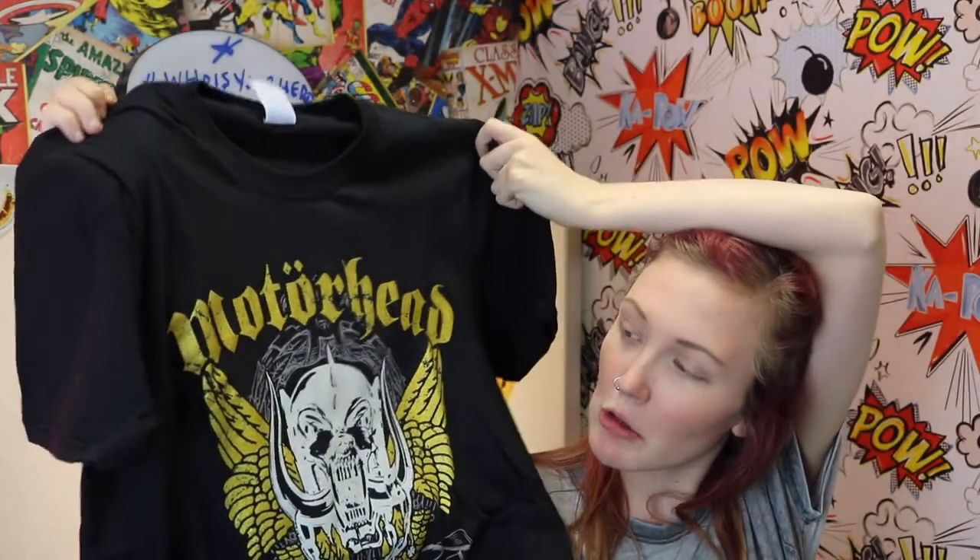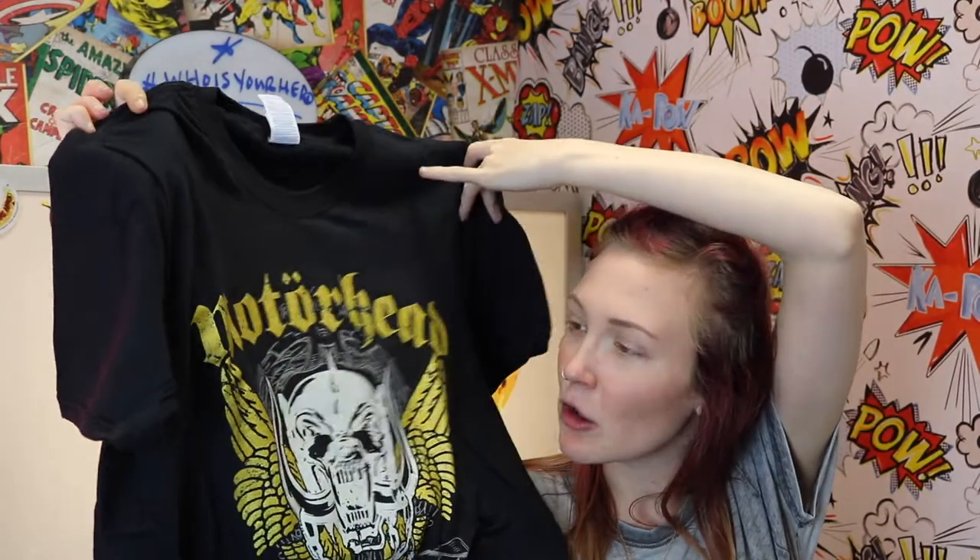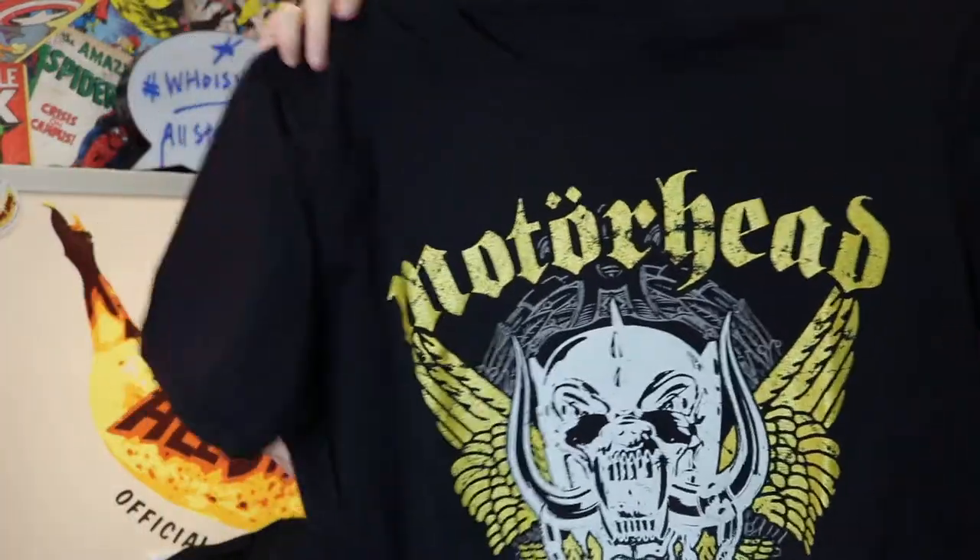I'm going to jump straight in. The first one we've got is this Motorhead one which has got the War Pigs logo on it. It's sort of yellow and it's got a bit of glitter in it, but it's not too glittery. It is a little bit distressed as well, which I absolutely love. I think the glitter just really brightens it up, so it is really nice.